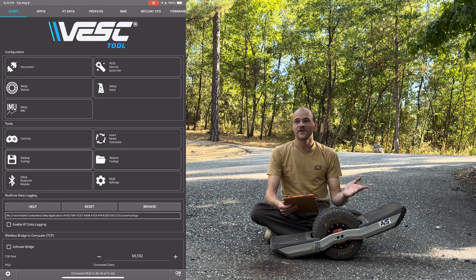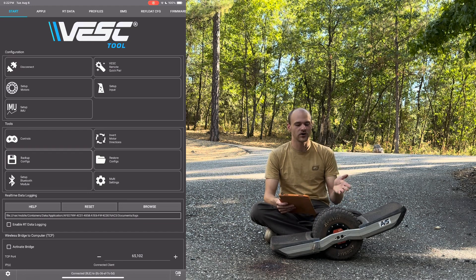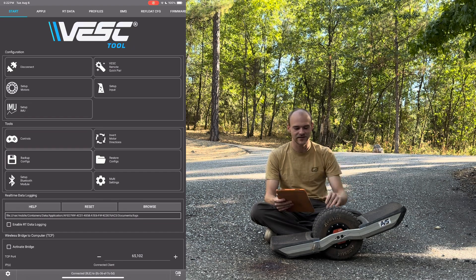And that is how you make a backup. Now I can ride my board, change settings, do anything without worrying that I'm going to lose my tune, my configuration, my motor settings, or anything like that.